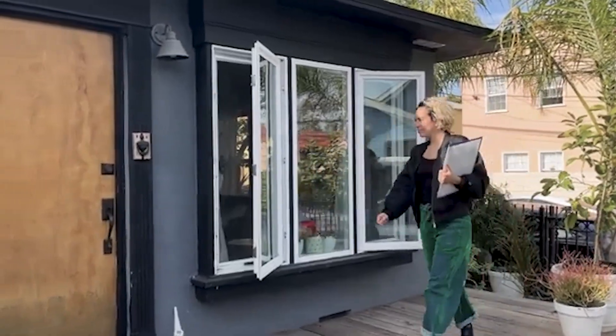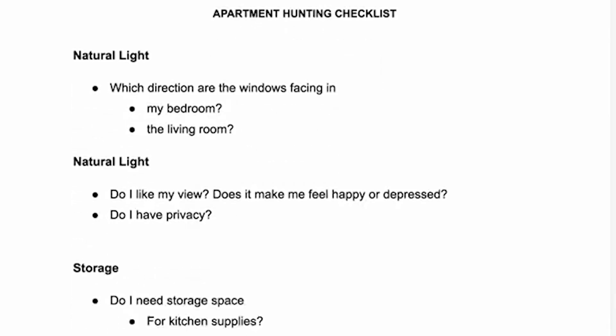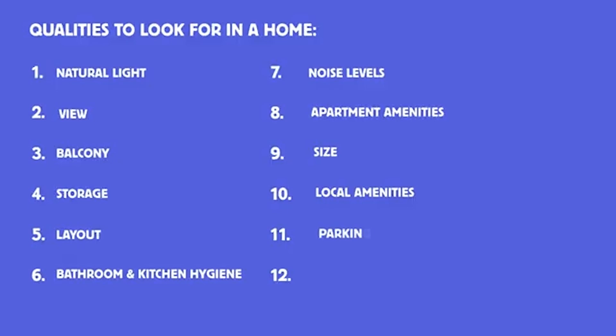If you're not at the stage yet and you're still apartment hunting, make sure to check out this video because it will go through all the qualities you need to check for in order to ensure that the apartment you rent will be a cozy and comfortable home for you.